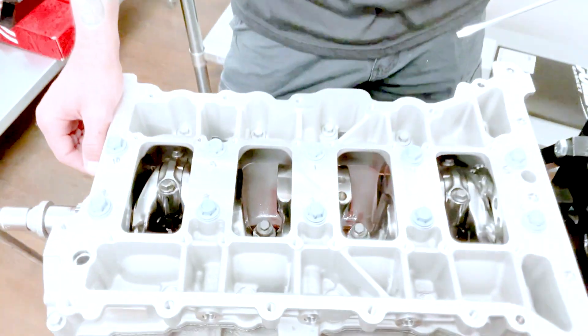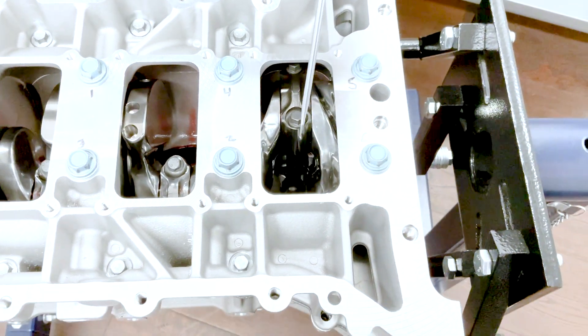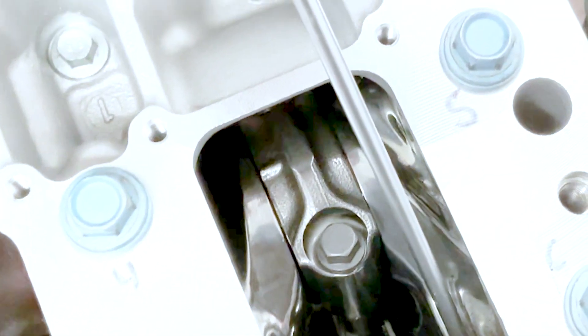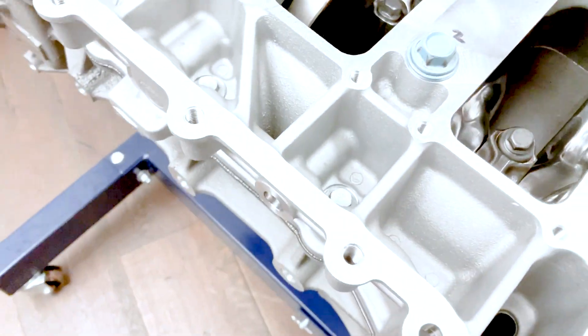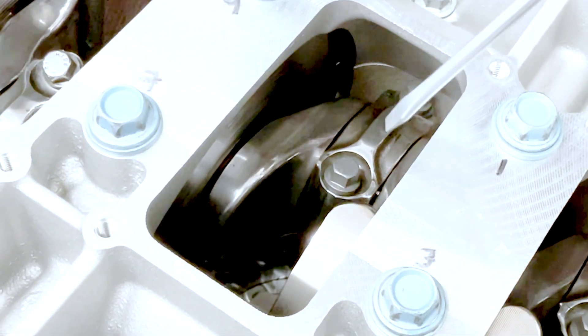Flip the motor over so I can show you a little bit more about what we did to the crank. I've got a screwdriver here — I'll use it as a pointer. There's a thing called bull nosing, and that's what we did to this crankshaft. You can see this nose here, and then the same on every single counterweight — we've bull nosed the crankshaft, and by doing this we were able to take off a decent amount of weight.